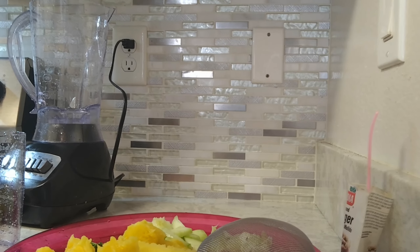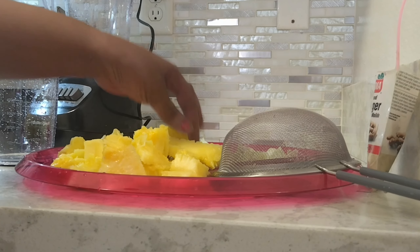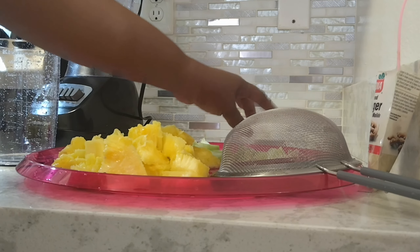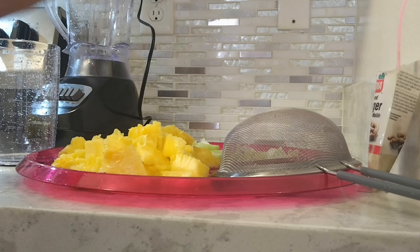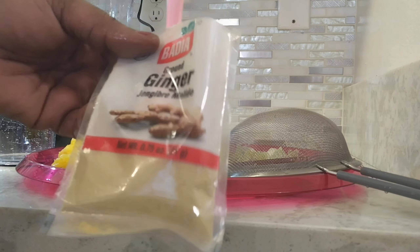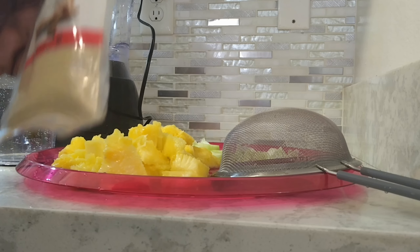Hello, good morning guys, welcome to my channel! Today we're gonna make some fresh pineapple juice. Let me show you my ingredients. All you need is a pineapple — I already cut my pineapple — and one lime.